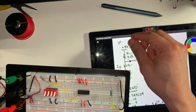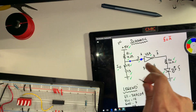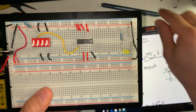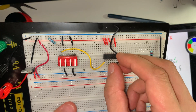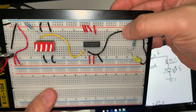Now that I have done that, I can go ahead and connect my output. That's pin number 2, as shown in the schematic. I'm going to find pin number 2 by counting: one, two. I'm going to put one end of the jumper wire in row number 2 and the other end will go into row number 55.